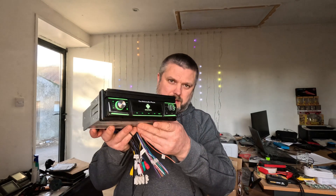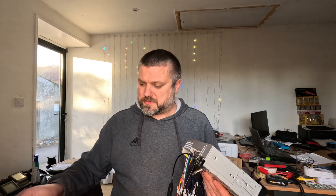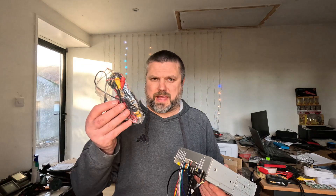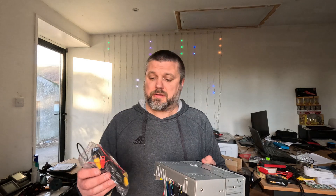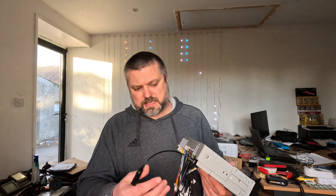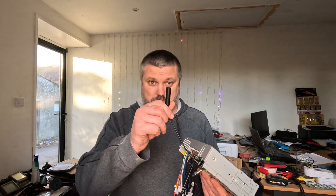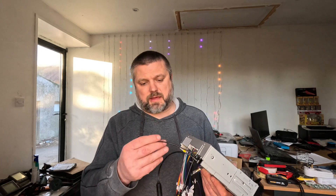The screen slides down and tucks away. It comes with GPS and a camera — this one I bought comes with a camera. The plan I had was that if you put a camera up at the front of your boat, you'd be able to watch it on the little screen in your cabin as a kind of lookout if you were down below for whatever reason.